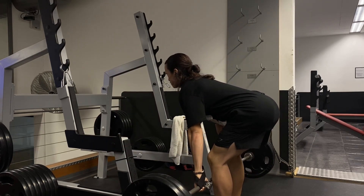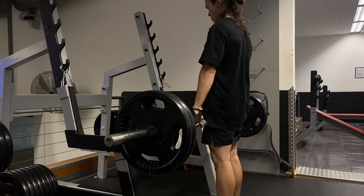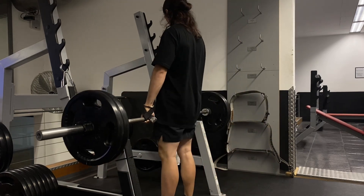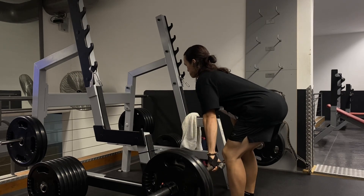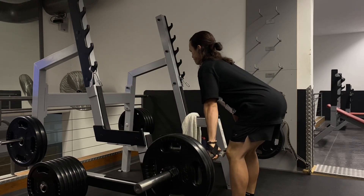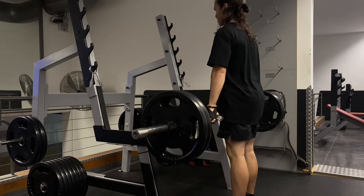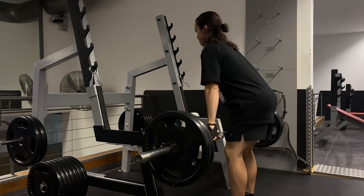The second thing is head positioning. I personally prefer to tilt my head downwards or just look straight forward instead of tilting it upwards. If I tilt my head upwards I start to overextend my back, which makes me feel my lower back more and makes my technique feel off. The third and most important thing is to push your hips back.